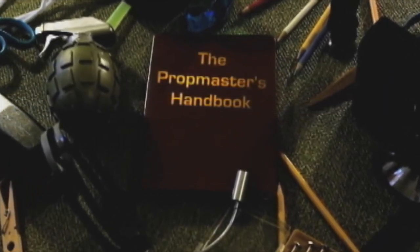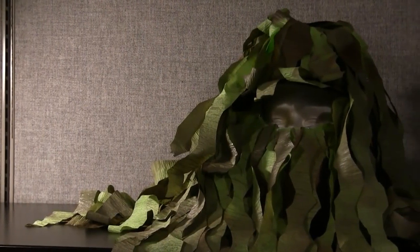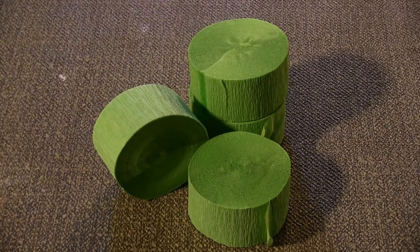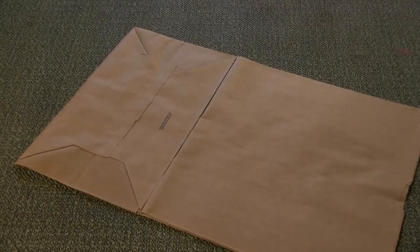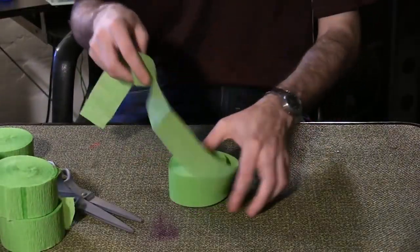All right, well let's get started. Materials for this prop include several rolls of green streamers, a baseball cap, a paper grocery bag, duct tape, army green and brown spray paint, scissors, and a pen or pencil. First, we're going to cut the streamers in this pattern.